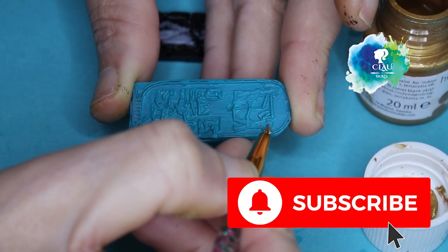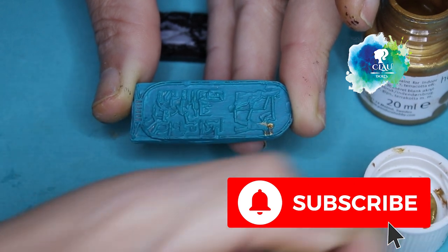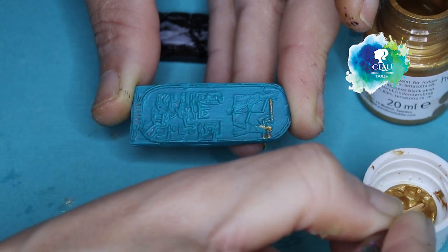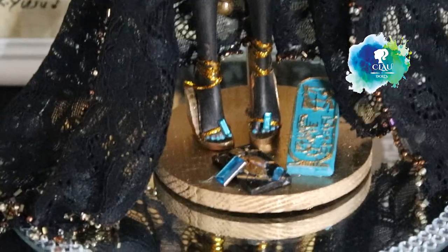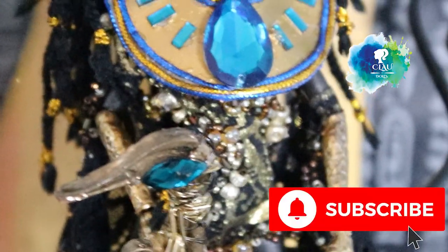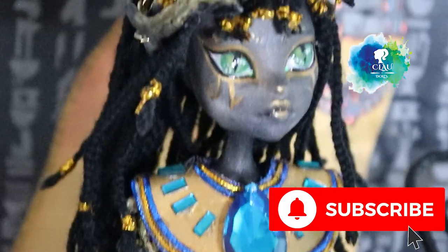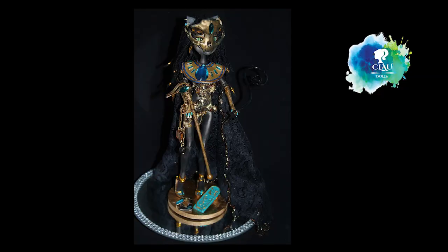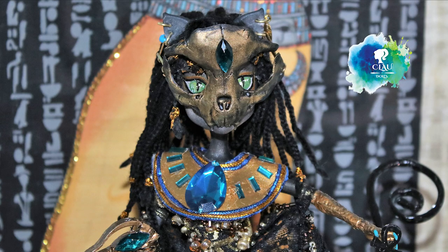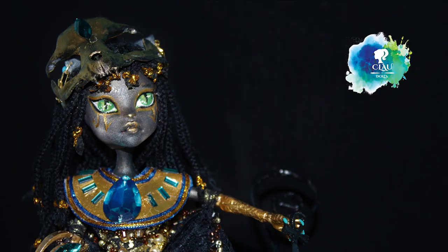Don't forget to subscribe to my channel, like it, and leave your comment — I always love to hear what you think about my art and what I do. Bastet is ready, our Cat Goddess from Egypt. I'll see you in the next video. Bye bye!